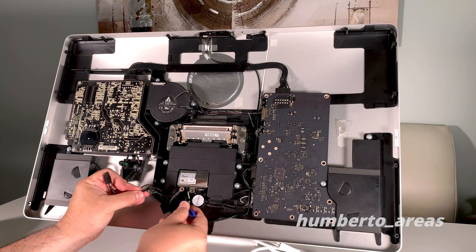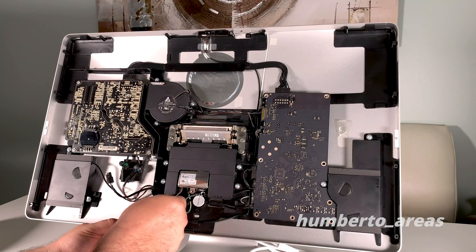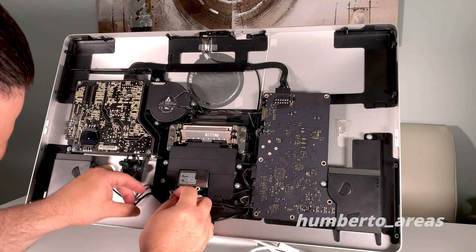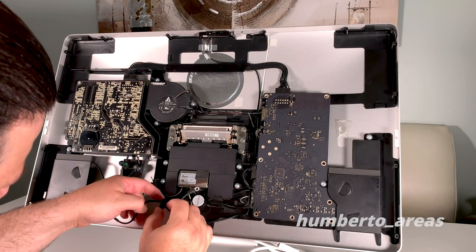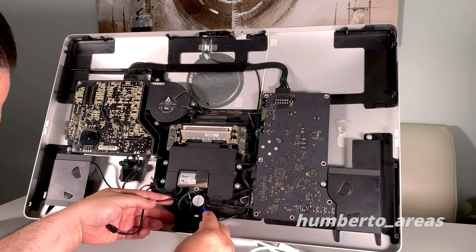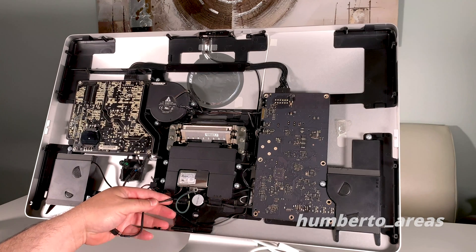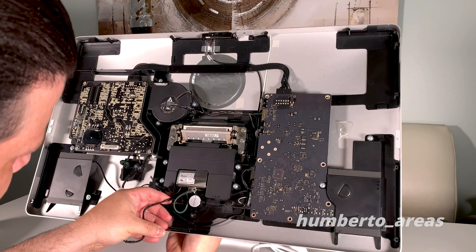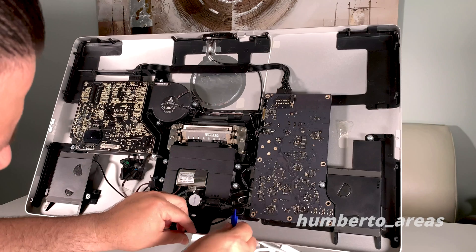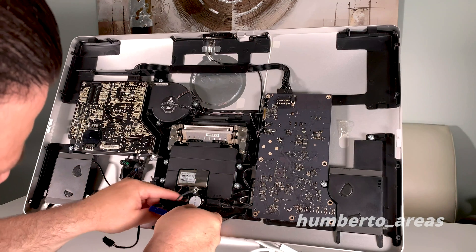There's more tape holding the cables to the back of the monitor, so go ahead and pull that gently in order to fish out the cables from the grooves. If you need to pry the rest of the connector loose, go ahead and do that. More tape on this side — make sure you remove that and put it aside so we can keep fishing the cable out. That piece of tape is holding the Thunderbolt cable in place.